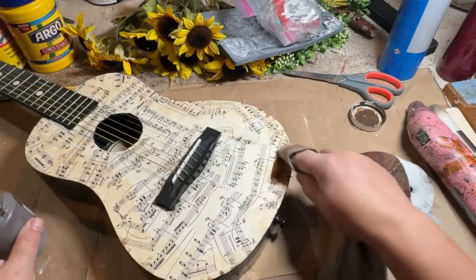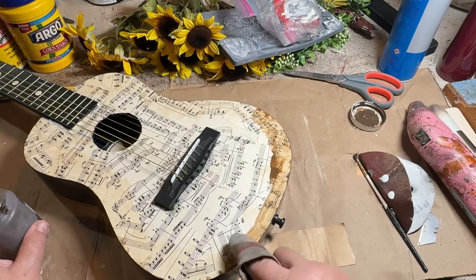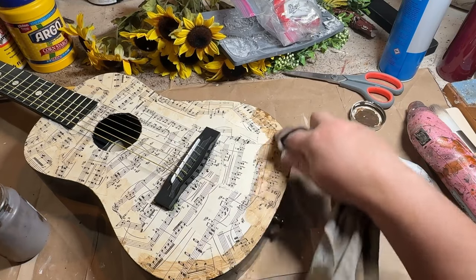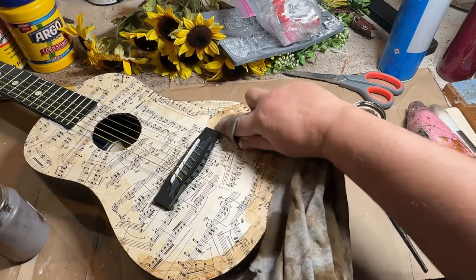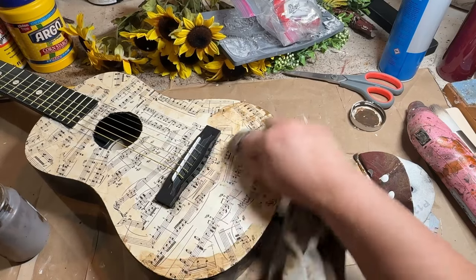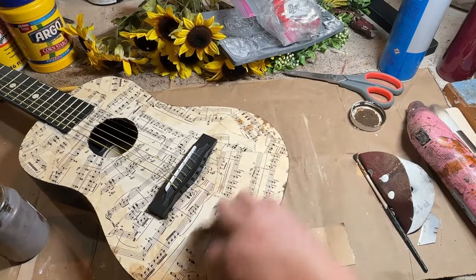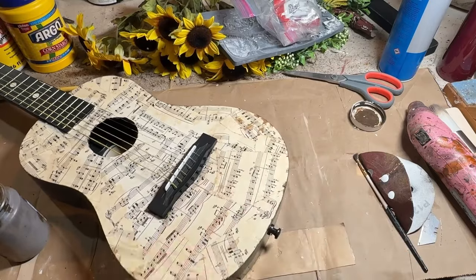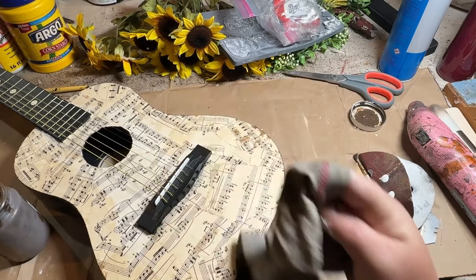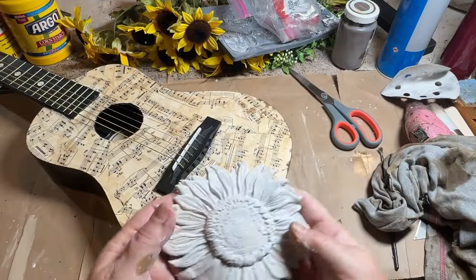I'm going to set that sunflower aside to dry a little bit. Now I'm going to add my antique wax to my music pages on my guitar. I'm just starting with the edges and going around in circles putting it all on. I really wish this would be a little bit darker — it does get darker as you put layer after layer on. I'm using my watered-down antique wax; I didn't want to open up my new bottle yet. I should have, because I probably would have got the effect that I wanted.